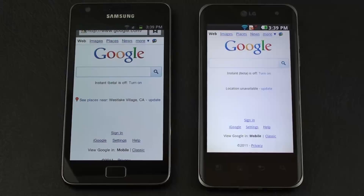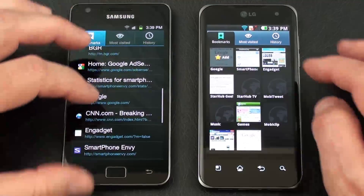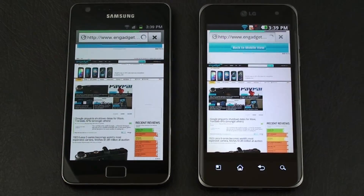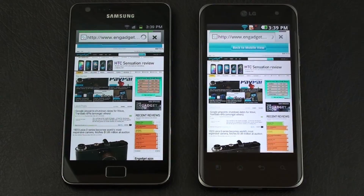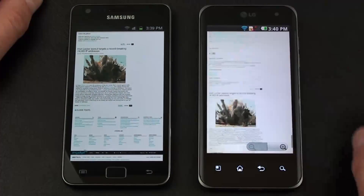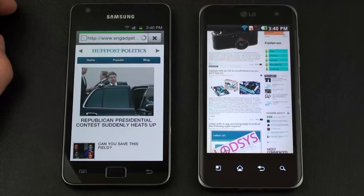Time to wrap up with our browser comparison. Both phones are running off the same Wi-Fi network, display set to automatic brightness, cache and history cleared, and Flash fully enabled — let's see if these dual-core phones can handle the heavy lifting. Heading over to Engadget, it's pretty much a dead heat at first, but the Galaxy S2 comes out the winner, followed closely by the Optimus 2X, which is smooth but not quite to the extent of the Galaxy S2. The touchscreen is extremely sensitive — I barely tapped something and it took me to another article.